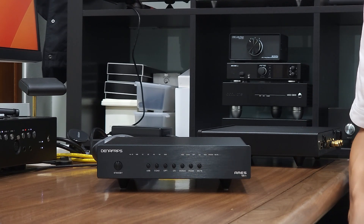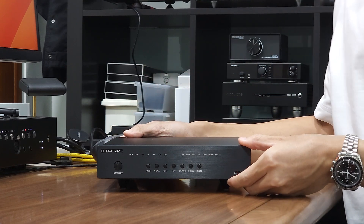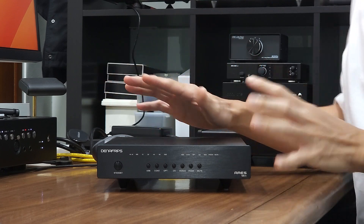Hey guys, welcome to Winshine Audio. This is a quick start guide for the Aries 12th Anniversary Edition. Today you are not going to see my face, just my hand moving around.